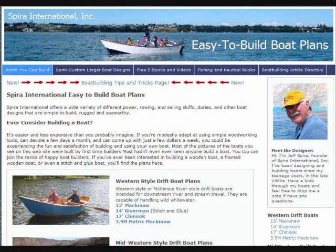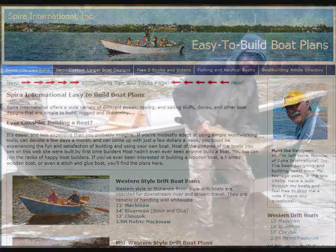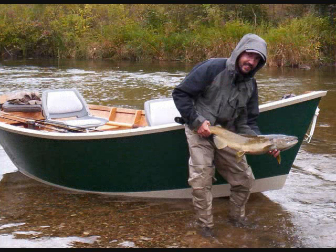Hi, Jeff Spira here with Spira International easy-to-build boat designs. I'm offering a number of designs here on eBay, like this Mackinac, a river fishing boat, a Mackenzie River style. I call them a Western style.